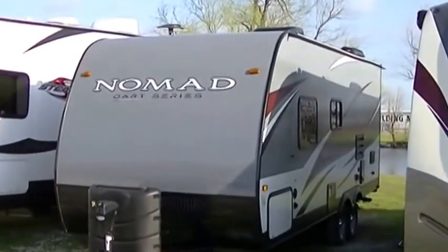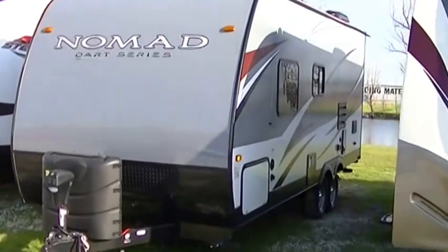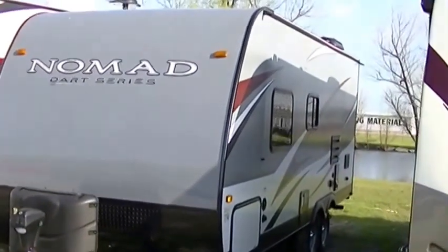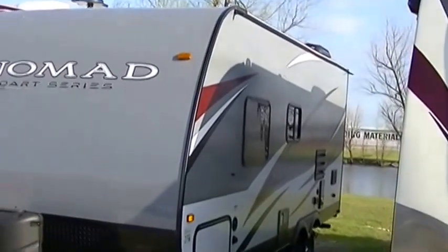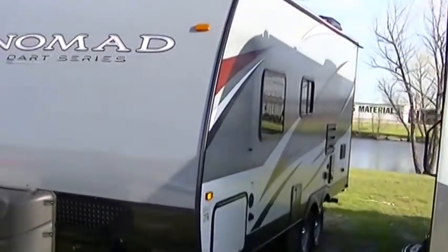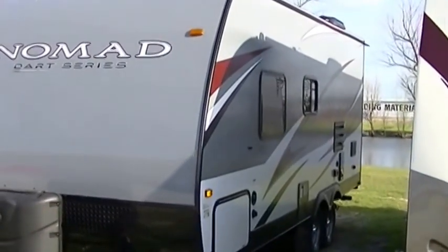Howdy, this is Bob Barker, your RV Guy extraordinaire, out here hanging out with the RV Guys this morning in Valley View, Texas. And for you, I have a fantastic sweet surprise — 18 foot of family-friendly bumper pull fun.